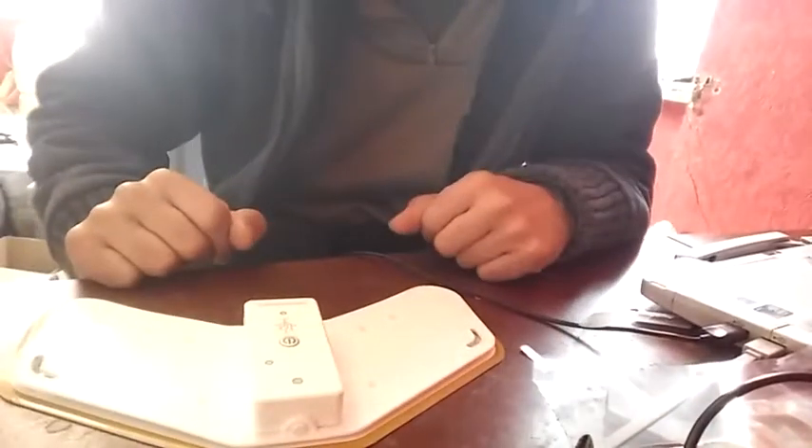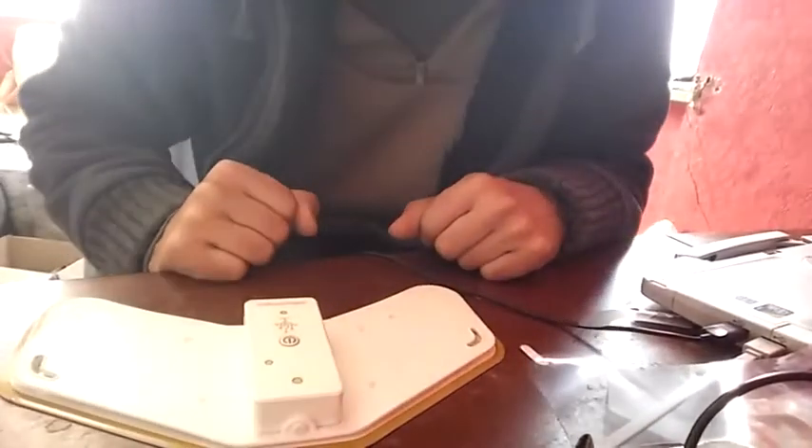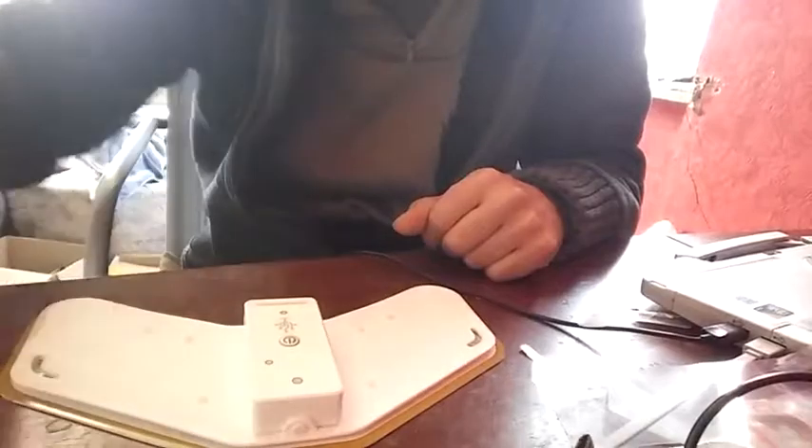Okay, now I can put it on my arm and run my first Arduino sketch. Okay, thank you for watching.